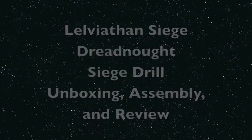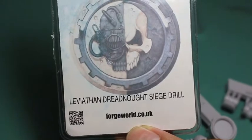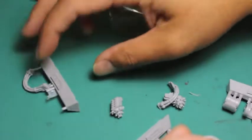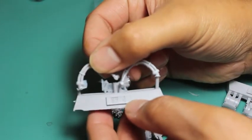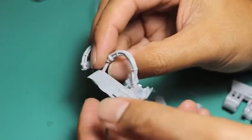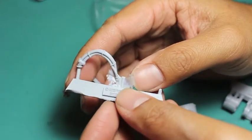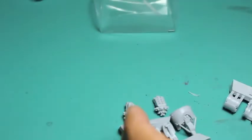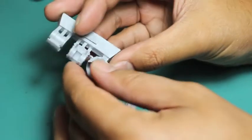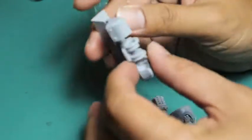It comes in a plastic pack like all of the extra weapons options for the Dreadnoughts that they sell. In this pack, you get another tab with the coils, which I'm not going to use. You might have seen in my Siege Claw video that I like to keep them separate because of the angling — I'm not going to be able to really fit them with the magnets, so I decided not to use them.